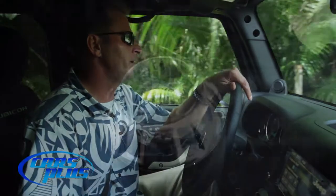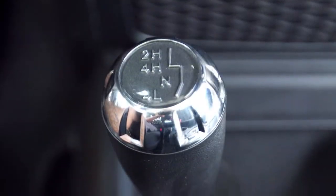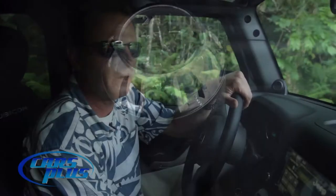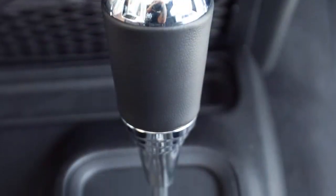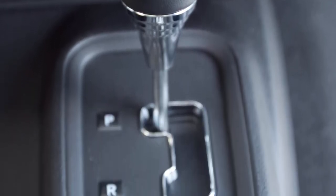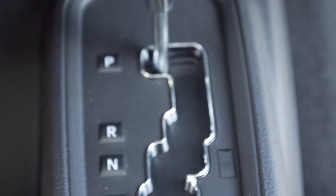We also have the ability to switch from two-wheel drive to four-wheel drive on the fly. There's a lever down here on the floor that I can pull and switch from two-wheel drive into four-wheel drive low or four-wheel drive high. This Jeep Wrangler Rubicon has an automatic transmission with Tiptronic shifting capability, so I can actually downshift or upshift the gears manually on my own.